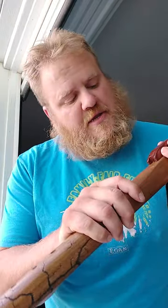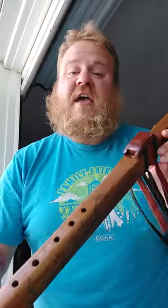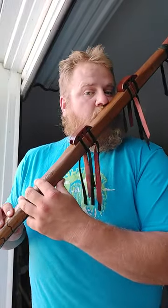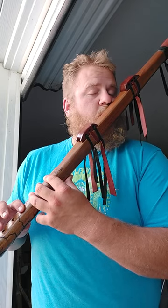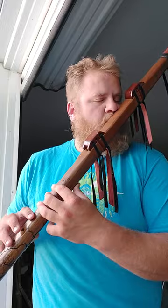So go ahead — make sure that your totems are tight, about a sixteenth to an eighth of an inch from the edge, and give it a nice gentle blow. And you too can be playing. Thanks for tuning in. Hope you guys enjoyed this tip, and as always, have a good day.